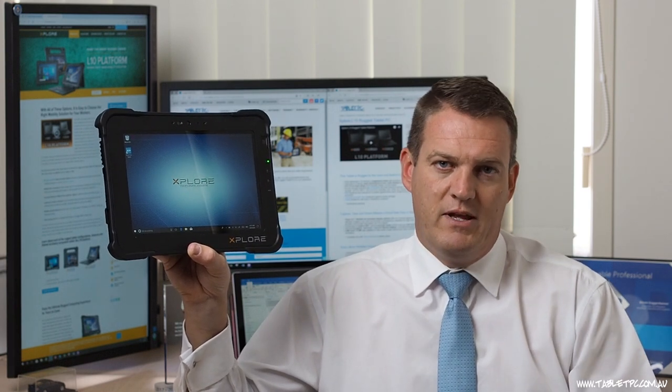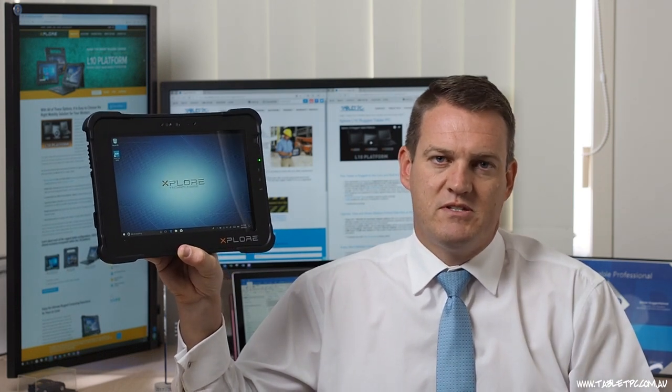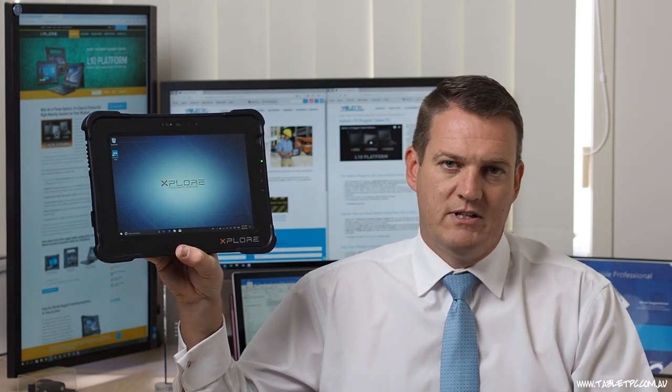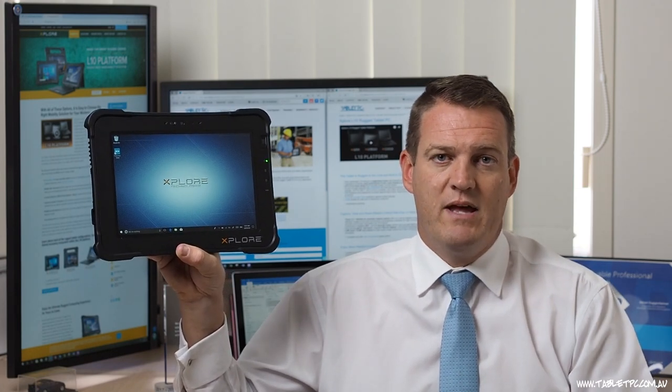This is a very interesting platform that Xplore have launched with this device. With the brand new latest technology and Intel 8th generation processors, this looks like it's going to be a very great product for field-based and mobile worker productivity. Stay tuned for our next videos where we'll go into some more depth about the unique features between the X-Pad, the X-Slate, and the X-Book. Don't forget to subscribe to our channel, hit the like button if you enjoyed this video, and feel free to contact us with any questions you might have.